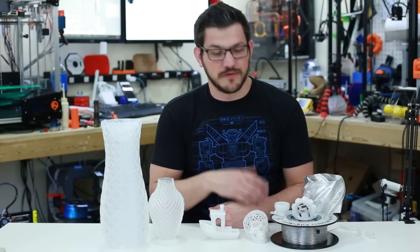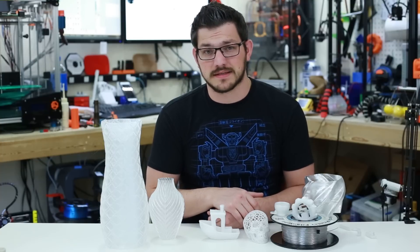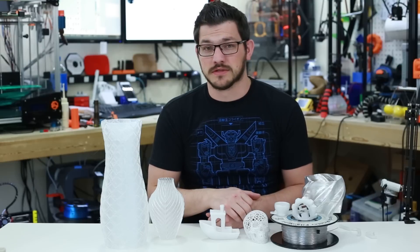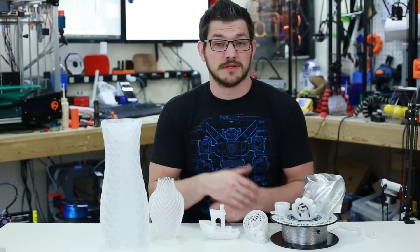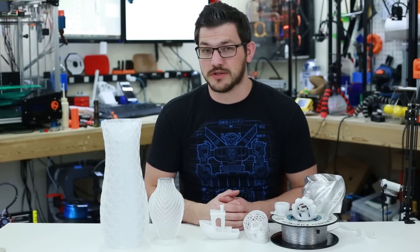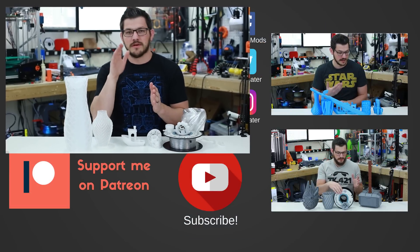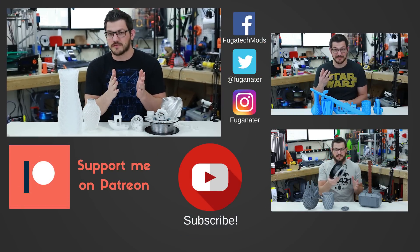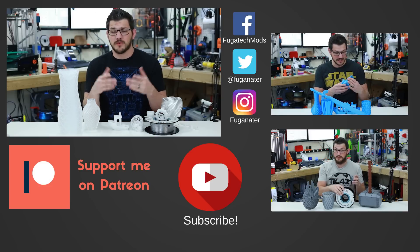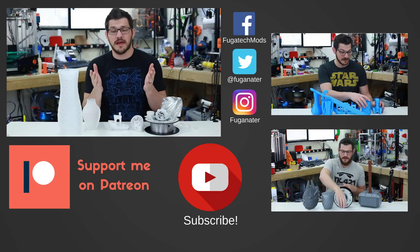I hope you guys enjoyed it. If you want to try this filament, there's an Amazon affiliate link down below. This was sent to me by 3D Solutech via Amazon for the purpose of this review — I wasn't paid for my opinion. Thanks for watching. If you like the video give it a thumbs up, thumbs down if not. Subscribe and ring the bell icon to get email notifications when I upload new content.